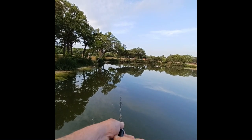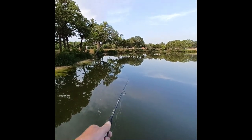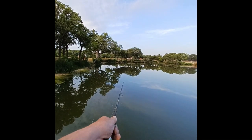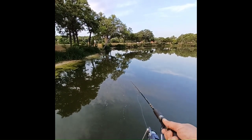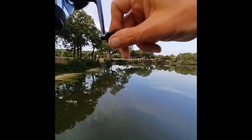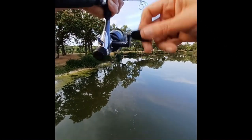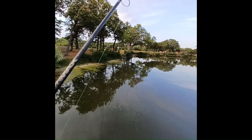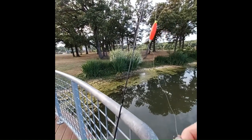Here are those planes flying overhead — they're heading into DFW airport, about 20 minutes away. I see something going for it — I got him! I got him! This one here I'm going to use for catfish bait today, so I'll go ahead and take care of him. Get him off the hook.